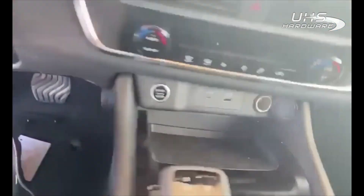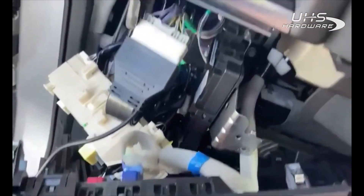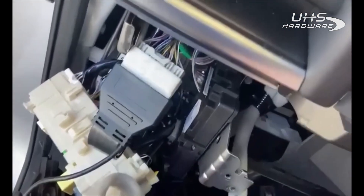I've got the dash disassembled and the cable attached, which on this one literally took me about two and a half minutes to pull the dash down and connect the cable.